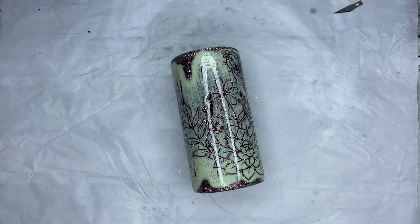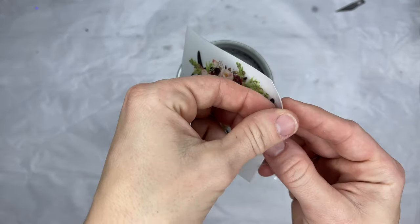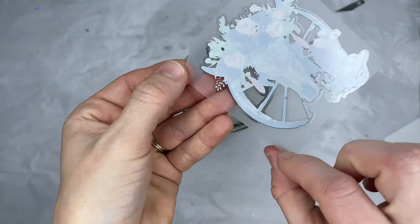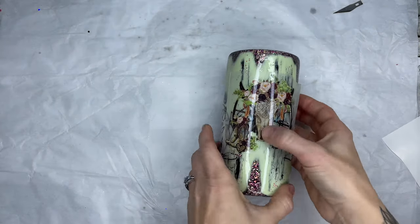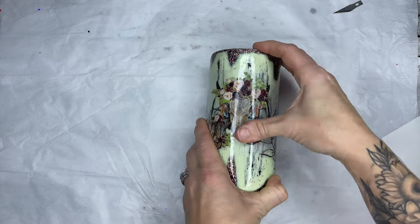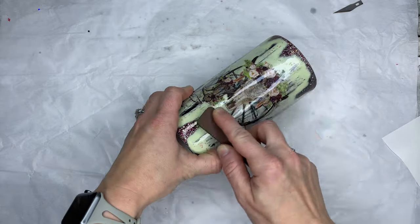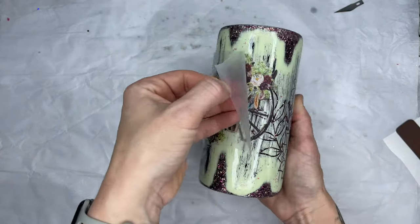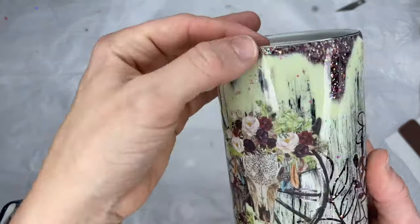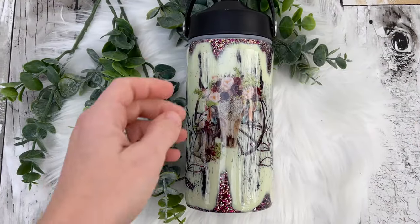Now I have used some of these before in one of my tutorials — this is the cacti rub-on transfers from Southern Bell Glitter. I am so obsessed with these! They have a milky white background on the image itself, so you can put them on a dark surface and they will be nice and bright. These do have adhesive on the back and they pull away from that clear sheet, so make sure you have it positioned correctly the first time. I rub it down with my finger and then take the tool that comes with the transfers and very slowly remove that clear piece.